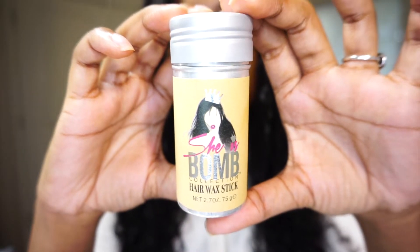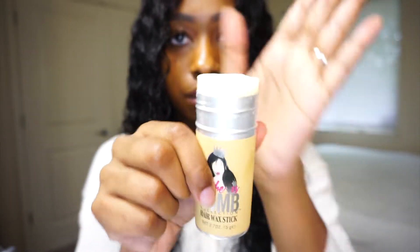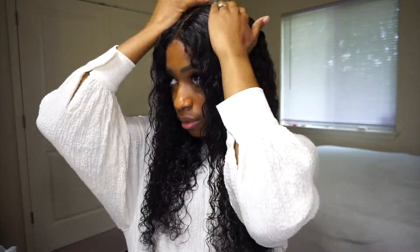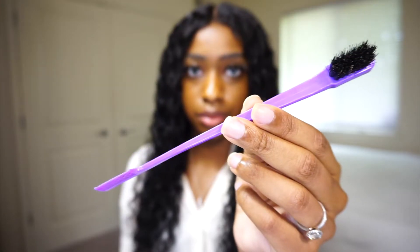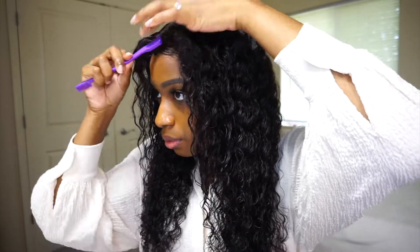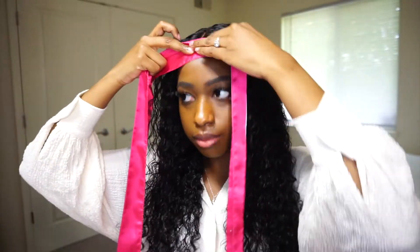I also used this She Is Balm hair wax stick to tame flyaways and get the hair to lay flatter. Then I applied this Style Factor edge booster and used my edge brush to create baby hairs. Lastly, I just tied the sides of the wig down with my scarf.